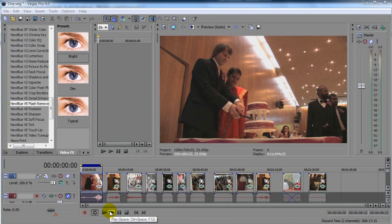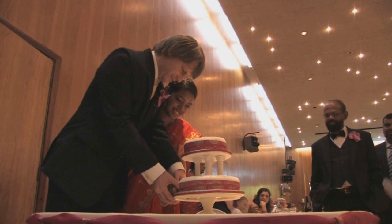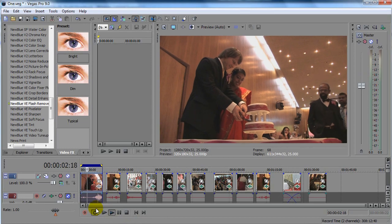Here's a really typical problem when shooting an unscripted event where there might be a lot of still camera flashes. This particular wedding ceremony really takes the cake, if you don't mind my saying so. So what are we going to do about it? We have three options that I can think of.